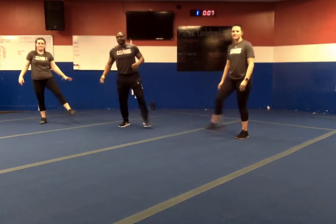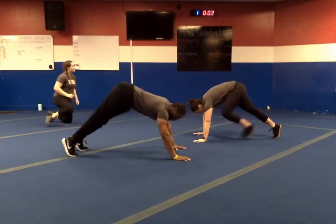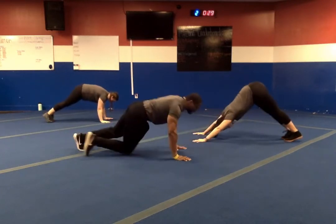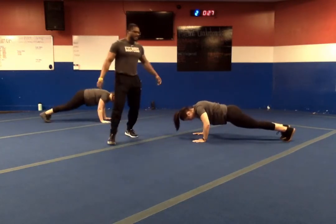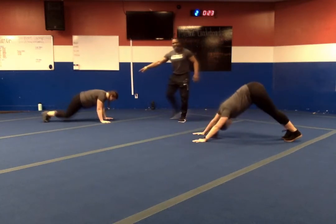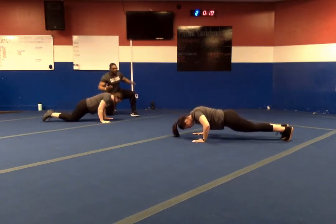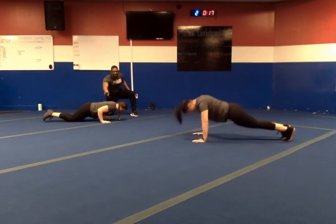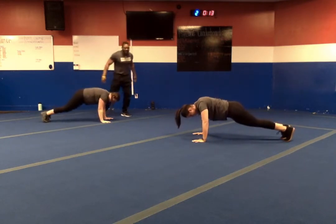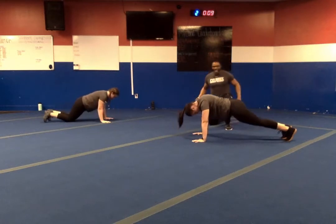Next we're going to pike to push-up. Hike your butt up, down for four. In three, two, one — let's go. If you need to take it down a notch, put those knees on the ground. Pull that chest down, hold for two, explode through. We are halfway. Down for four, hold for two, explode through. Seven seconds left. In three, two, one — and relax.